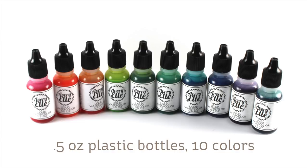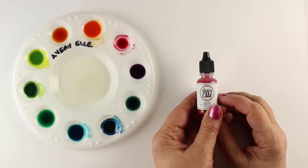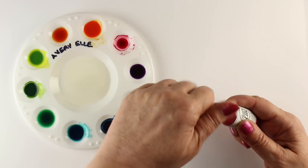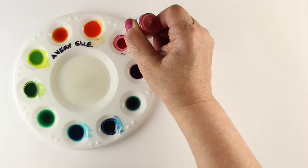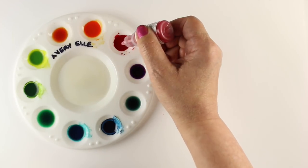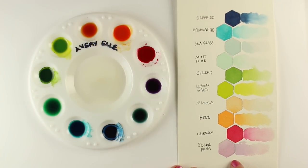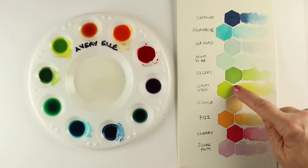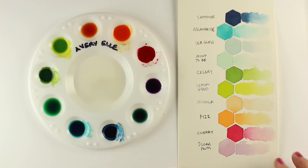The new Avery Elle ones come in the little ink reinker size — half-ounce plastic bottles. There are 10 colors right now. You can't dip anything into them, but you can squeeze them out into a palette. I have a little round palette with perfectly 10 wells for my Avery Elles. The colors are a lot lighter with some really pale, beautiful colors. They coordinate well with Avery Elle inks for stamping, and they do water out nicely — gorgeous colors.